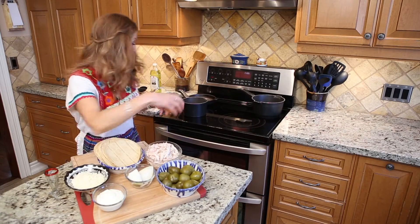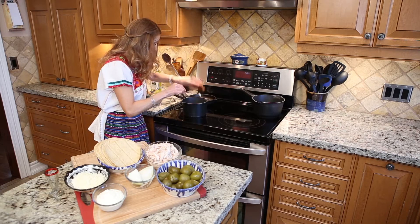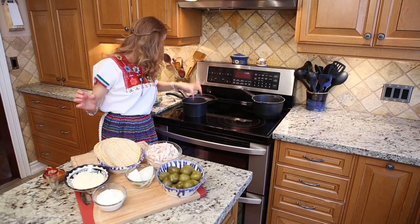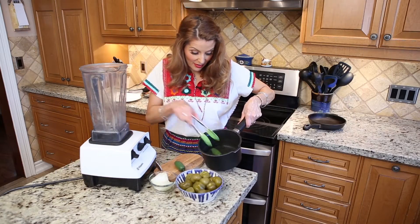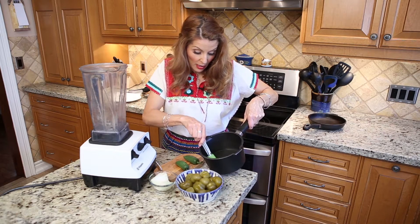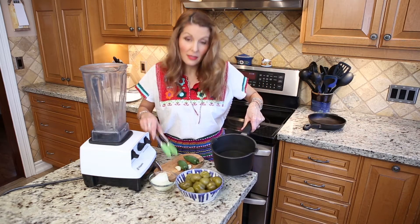First thing we're going to do is boil the chilies and the garlic, only until the chilies change color. The jalapenos are cooked — they change color, that's how you know they're cooked. We boil the garlic so the taste is softer.